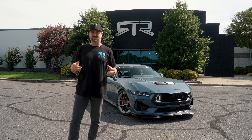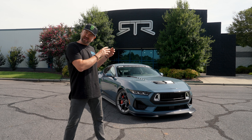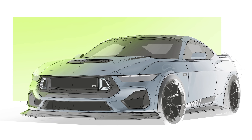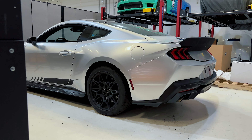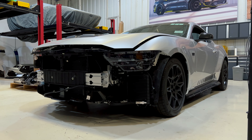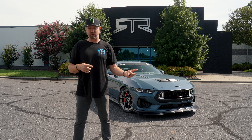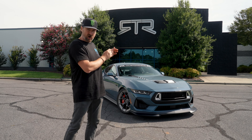This started out in CAD — we received all the CAD data from our friends at Ford. Through that process we've also been developing what you see here. It started in CAD, then we received a very early engineering unit from Ford that we were able to take from CAD to 3D printing, testing, test fitting, and then to actual production tooling, prototyping, and a production run of parts. What you see here is a representation of the production RTR Spec 2.